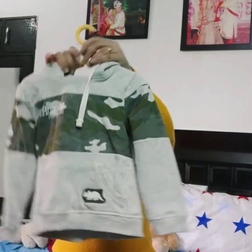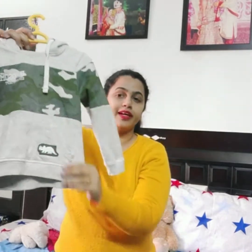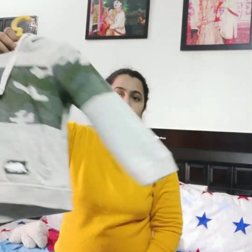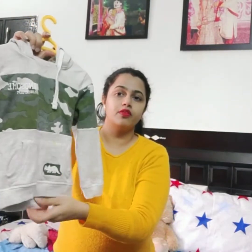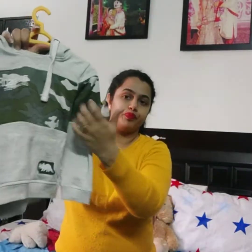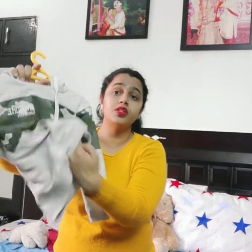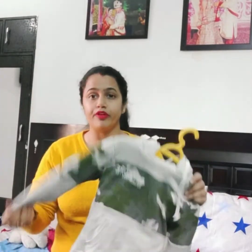One we have purchased is this hoodie. I like this — it is a light color. It also has a cap. This is for winter. The print is really nice, the cuffs are soft, and the material is soft. I prefer clothing that is very soft on the skin, because it doesn't cause irritation or problems.